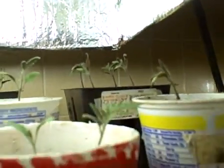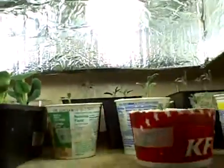I noticed that the ends of a few tomato leaves have wilted, dried up, maybe even died. I think it's because I let them get too close to the light. As you can see, I have raised the light up.